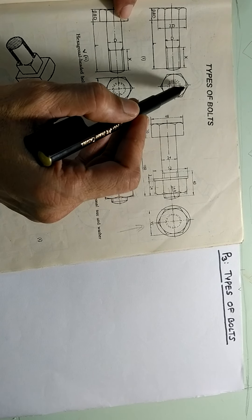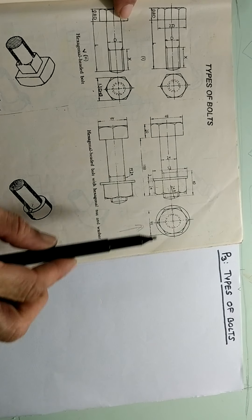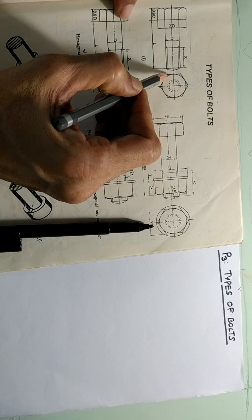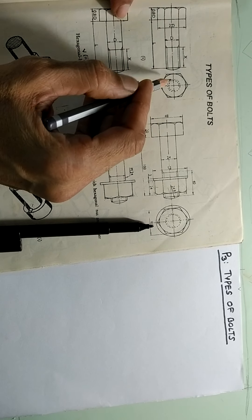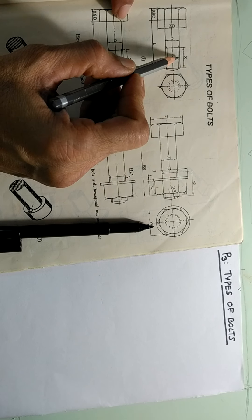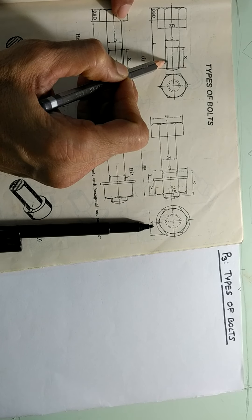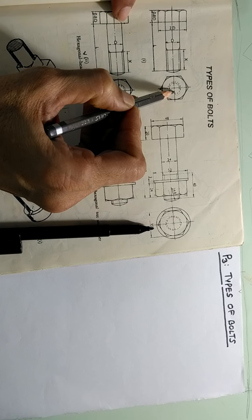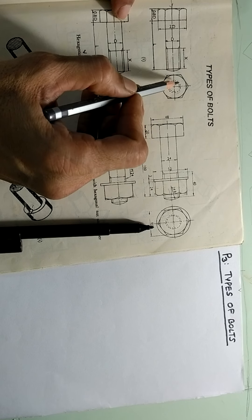So threading in this case is not for the entire length L, it is only for length X. Then this part is a hexagonal head. As you can see in the end view, it is showing the hexagonal shape. Then there is a circle — this is called the chamfer circle. The triangular inclined shape shown here is because of the taper shape that comes after the chamfering action. Since this is external threading, the outside diameter is seen and the inside diameter is in the groove, so it is not seen. The outside diameter is a complete circle and the inside diameter is an incomplete circle, and since you are seeing in this direction, threading is not seen, therefore it is dotted.